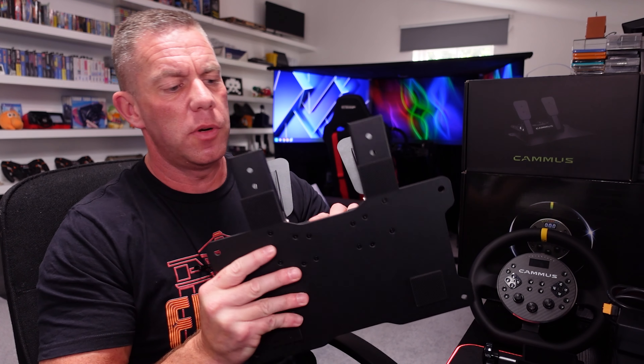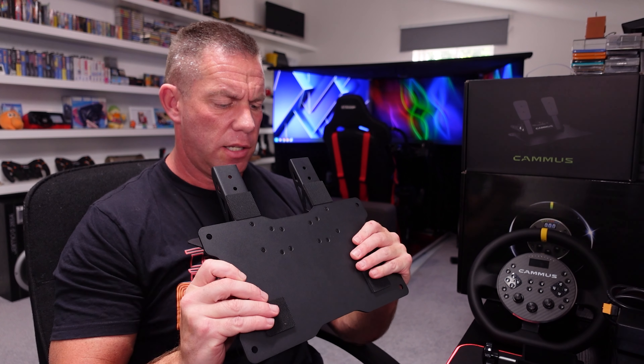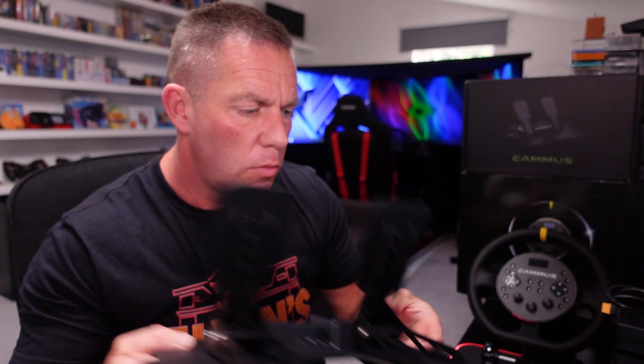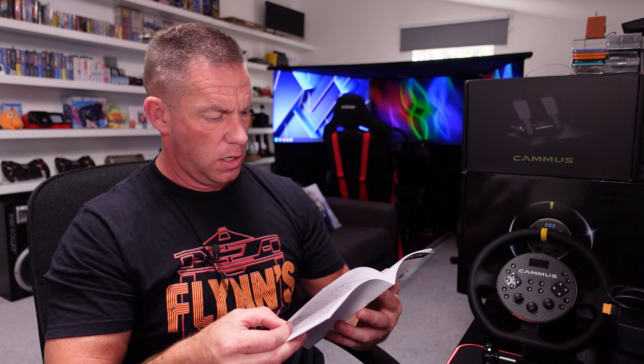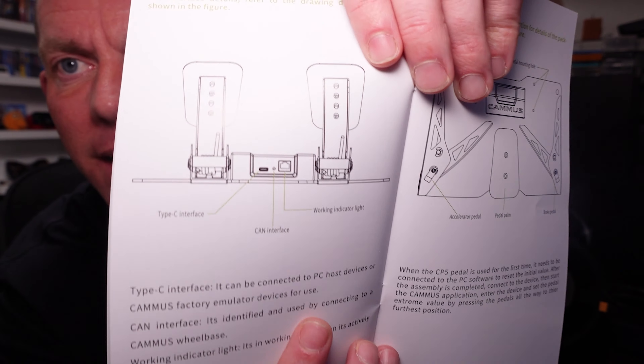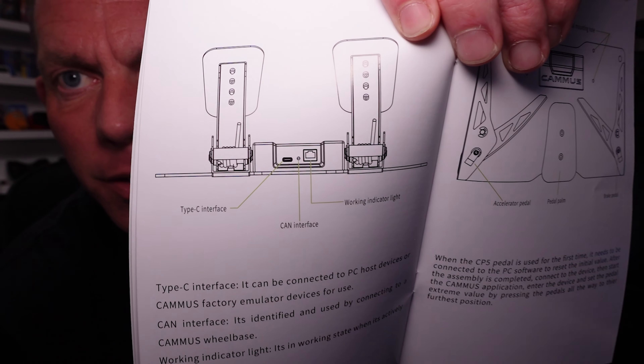Other things on the pedals: there's a USB-C at the back which goes either to your PC or to the wheelbase. There also seems to be an RJ12 plug on there — I wasn't sure what that was for. The manual had a labelling error — CAN interface and working LED were swapped in the diagram. So that RJ12 socket is actually the CAN interface. I don't know what we'd use that for, but that's what it is.